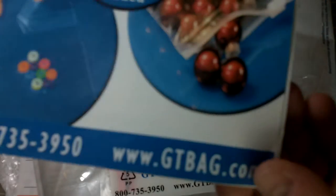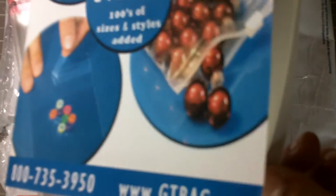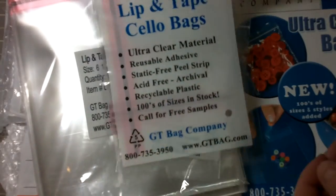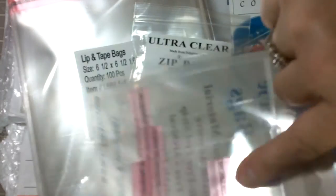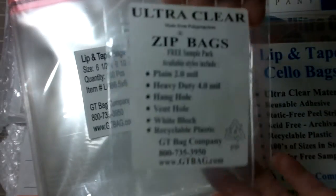I just wanted to share this website with you guys — it's gtbag.com. They have every single size, all different kinds of bags, ziploc bags, all kinds of things. They also sent this little sample bag of other cello bags, and a sample of their little ziploc bags ranging from about a two by one inch all the way up, so all different sizes.